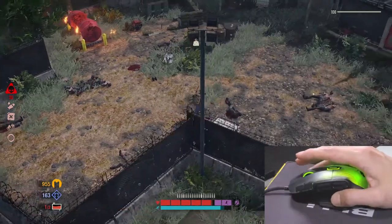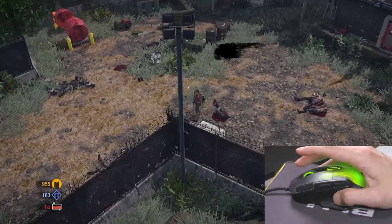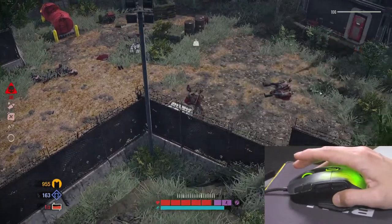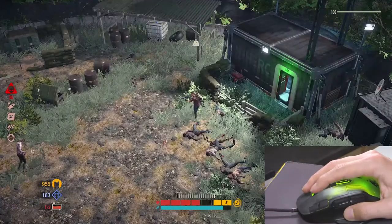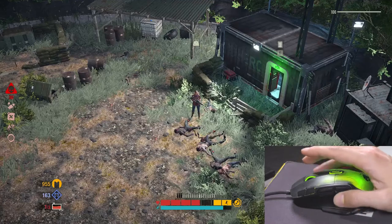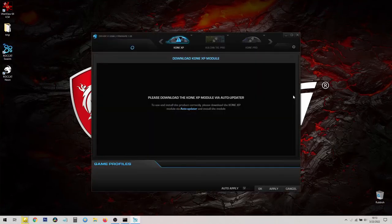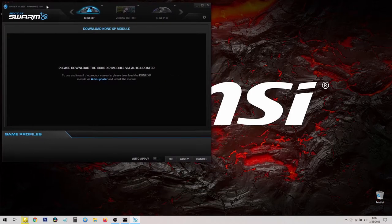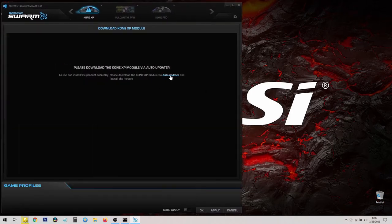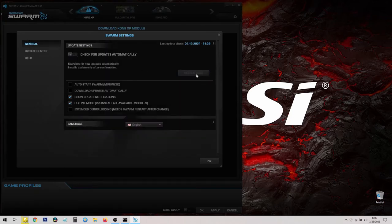I'm having a lot of fun with this mouse. I was actually pretty frustrated with the previous mouse I was using — it was misclicking and double clicking. Now I want to exit the game and use these extra buttons instead of the keyboard for actions. For that, we go to Rocat Swarm. It already knows I have the Kone XP installed. You can download the XP module via the Auto Updater, and we'll let it do its magic.